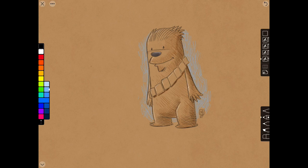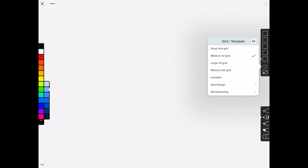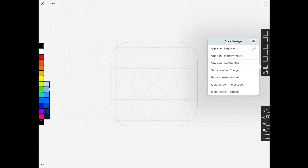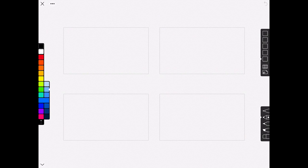Apart from layers, Linea App also comes with a variety of grids and template choices, including a 4x4 grid, isometric, and dot grids. There are also templates for app designers, like iOS app icon templates and phone and tablet screen templates. And finally, there are templates for storyboarding. Linea App also gives you a choice of four different paper backgrounds: paper grain, butcher's paper, black construction, and blueprint.